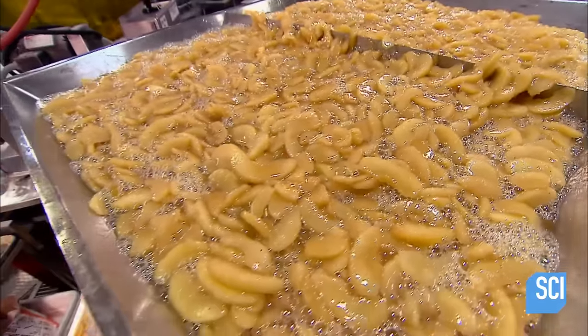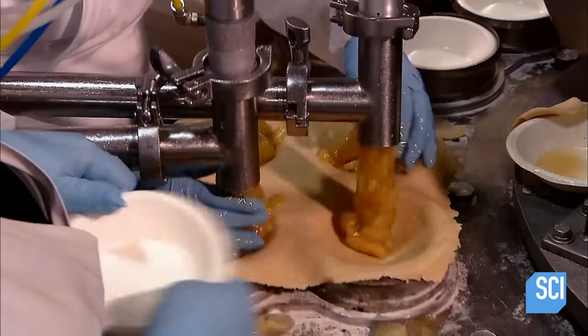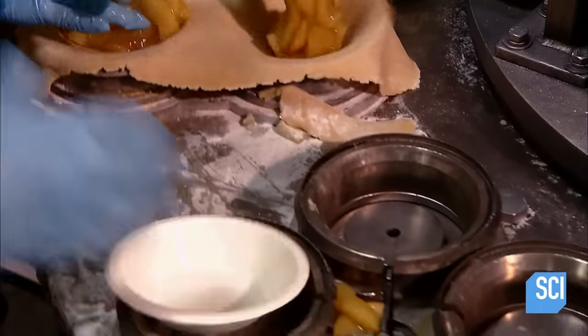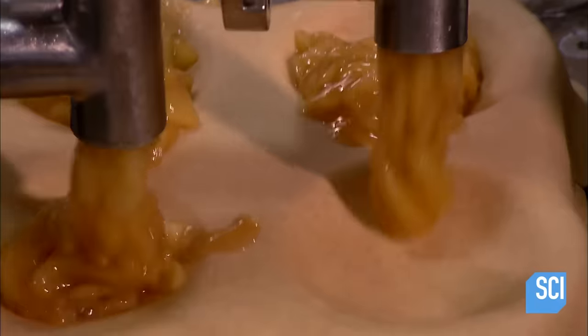Meanwhile, overhead, that syrupy apple filling funnels into a device called a depositor. The depositor pumps the filling into the uncooked pie crust as they circle around on the loop conveyor. This automated system fills every second grouping of crusts right on cue.